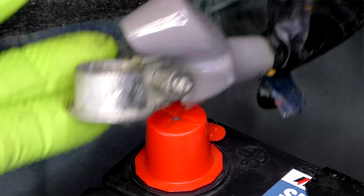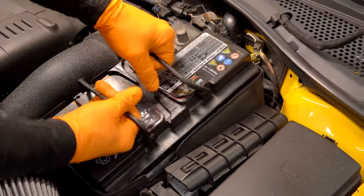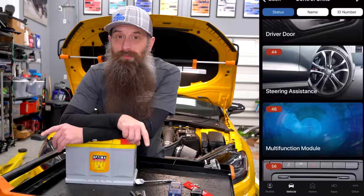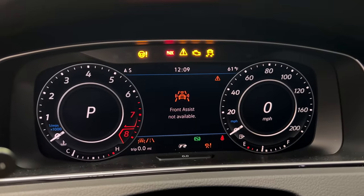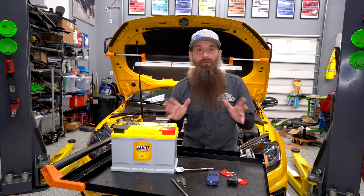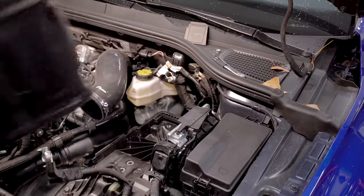Remember when replacing a battery involved a couple of bolts and resetting the clock? Well, those days are long gone. Hey everybody, it's Charles. In this video I'm gonna show you step-by-step how to replace the vehicle battery, how to code it after replacement, and what to do about all those pesky lights that come on every time you disconnect a battery. I'm gonna be using my 2019 Golf R, but this is going to apply for almost all modern Volkswagens and Audis, including Mark 8s.